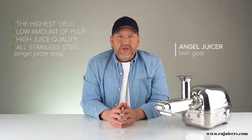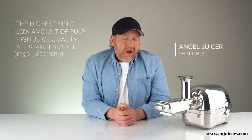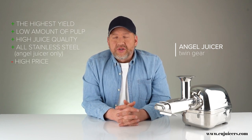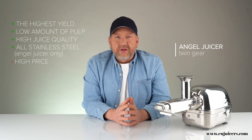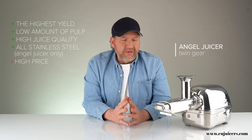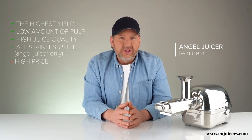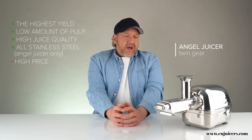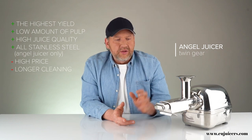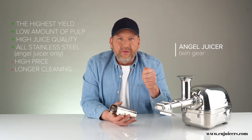Other benefits include really low pulp, really high juice quality, and in the case of the Angel, it's the only one on the market that is all stainless steel — the Green Star also uses stainless steel augers. Some people really prefer to completely avoid plastics, so that's something they value. In terms of negatives, the biggest is price — something like this costs as much as two or three other slow juicers. An Angel runs from 1,200 to 1,500 euros; the Green Star is less but still much more than other juicers. The only other disadvantage is cleaning — the big screen has a lot of little corners to clean with a brush.